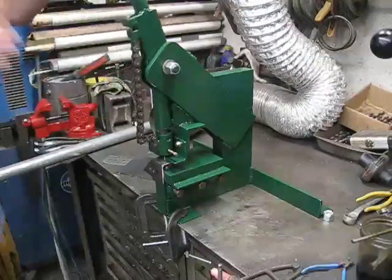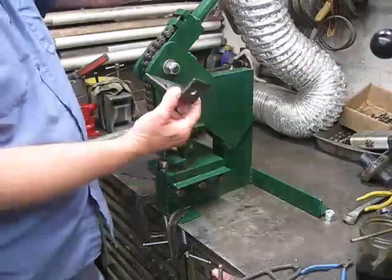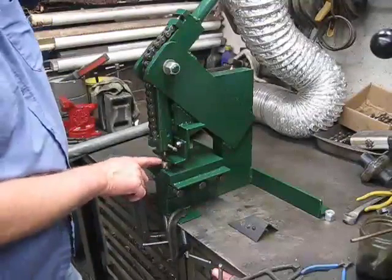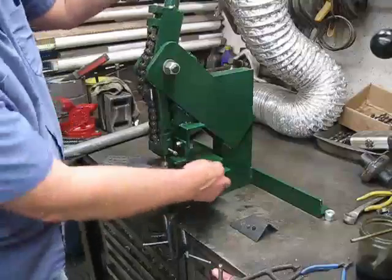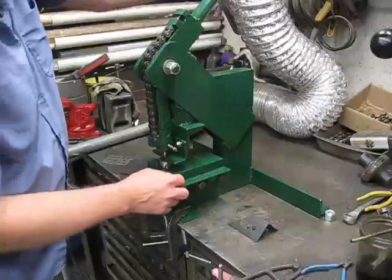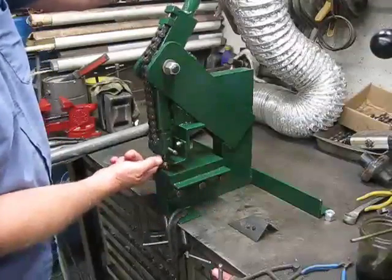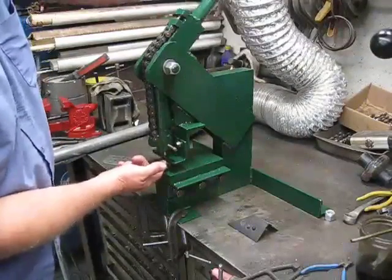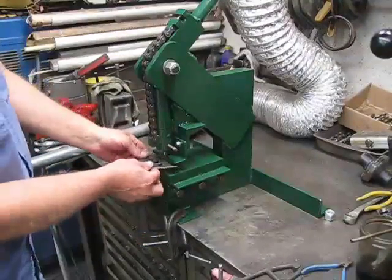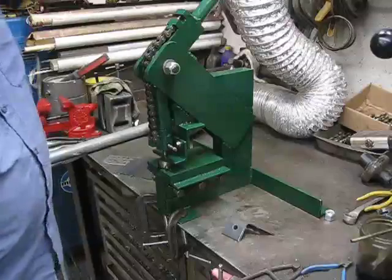Feed it back up — so it'll do that pretty nice. This part here is removable, and this is the stripper here. So when you lift up the die, the part will hit — it hits the underneath of that, and it causes the punch to pull out.